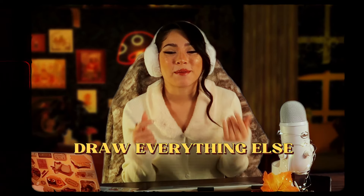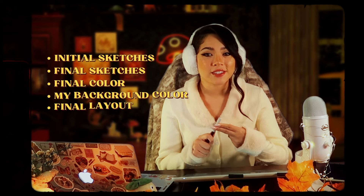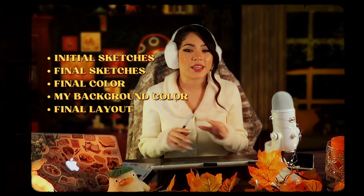In this video, I'm going to be showing you how I illustrate my very first children's book. Now in my last video, I showed you how I did my character designs. They came out pretty fun, pretty good. I like a lot of them. But in this video, I'm going to be showing you how I draw everything else — initial sketches, my final sketches, my final color, my background painting, my layout, everything. It might be kind of a lengthy video, but hopefully it's fun. So let's begin.